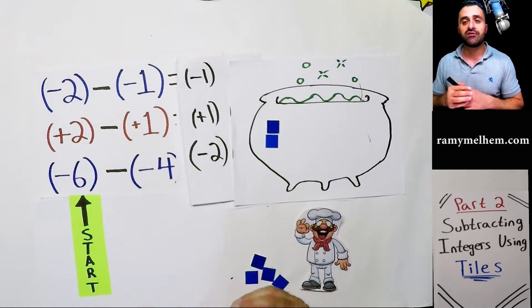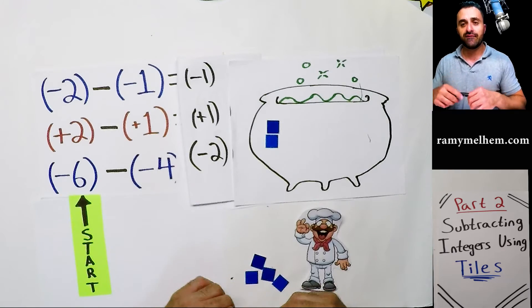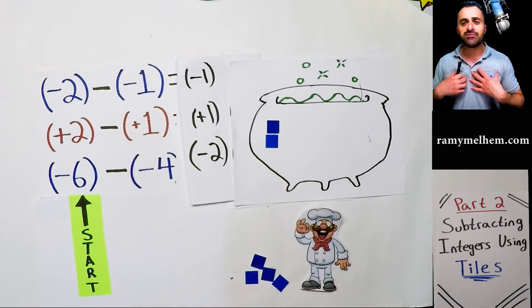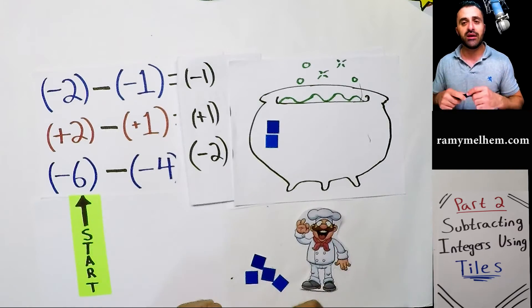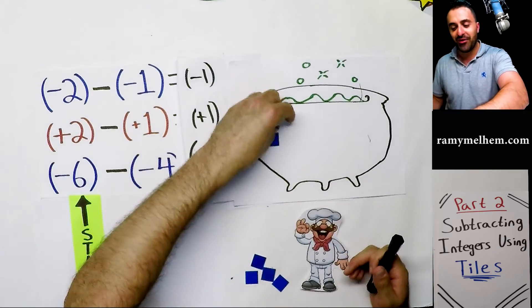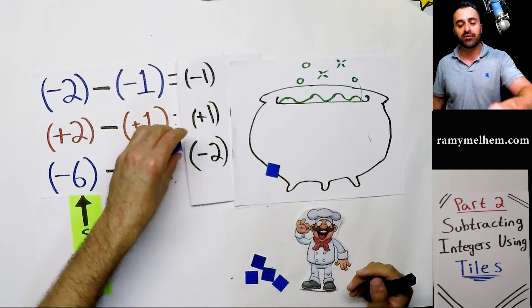Thanks so much for joining me. I hope you enjoyed this lesson as much as I enjoy teaching it. If you found it helpful and feel like you got smarter from it, please click the like button — it helps me but it also helps other people trying to find the same information. Please subscribe and share if you can. Subtracting integers can be quite a messy job but it's also a lot of fun, and I can't wait to teach you part three. Until then, take care and I'll see you later.